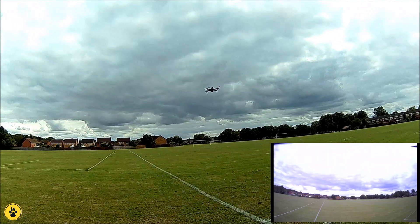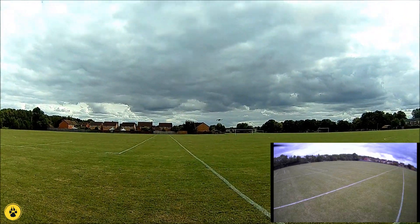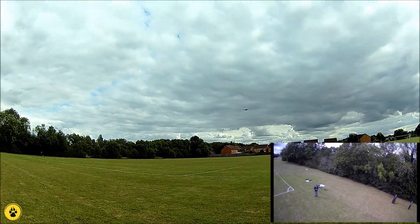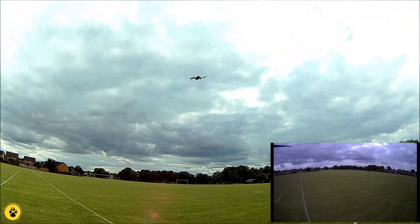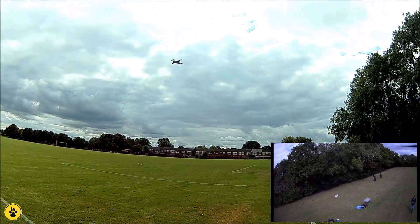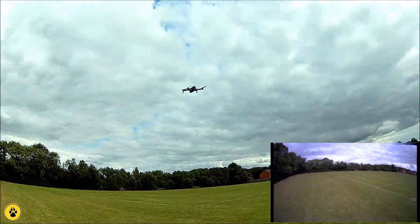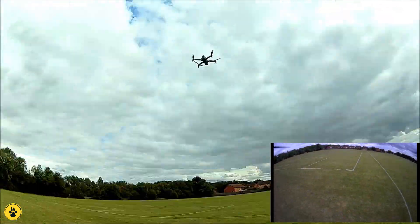This is just in speed mode one. Now the beeping you can hear is the controller telling me that it is actually recording on board. There is a 16 gig plus 10 U1 card in there, so it should be more than enough to record. I'll send her out and up.